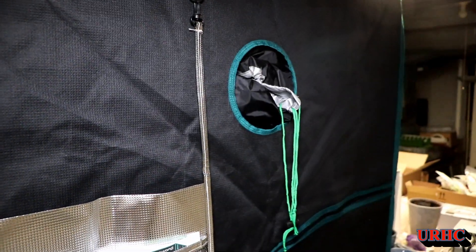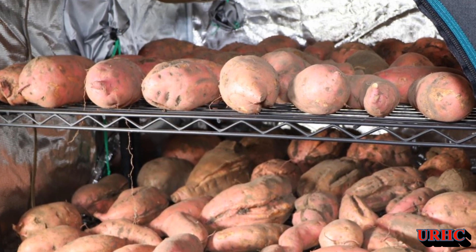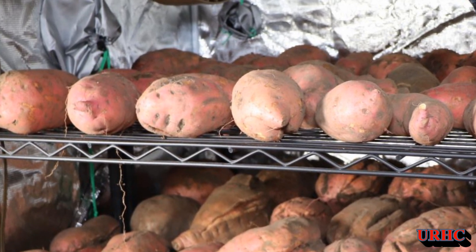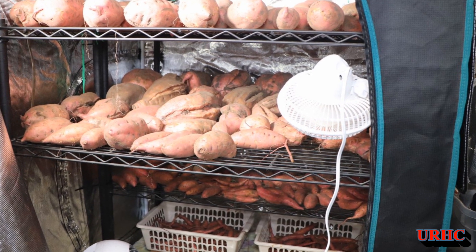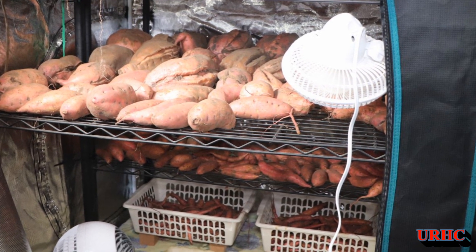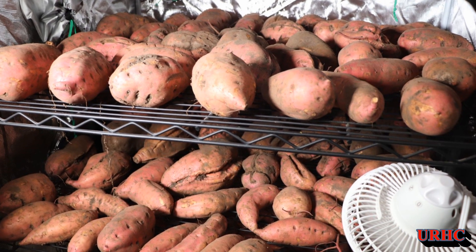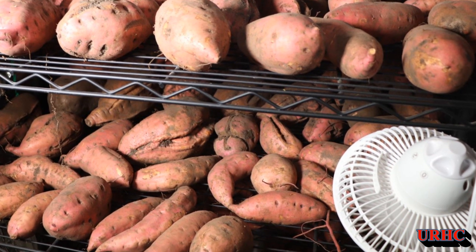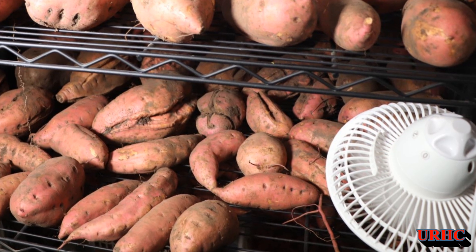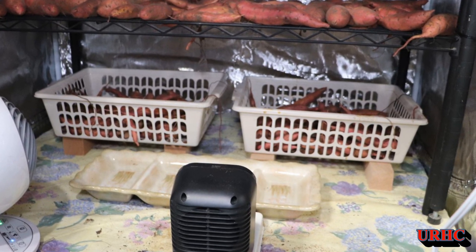I'm going to monitor it over the next 10 days and let you know what happens. Hopefully this curing process will harden the skins, heal the cracks, and actually turn the starches into sugar, making them real sweet. This is my first time trying this, so I'm not sure exactly how it's going to work, but I think it looks good. Let me know what you think — thanks for watching, please subscribe.